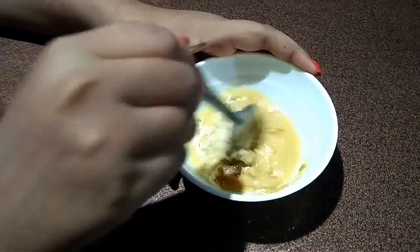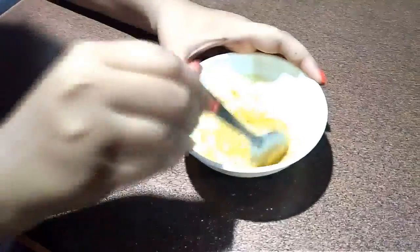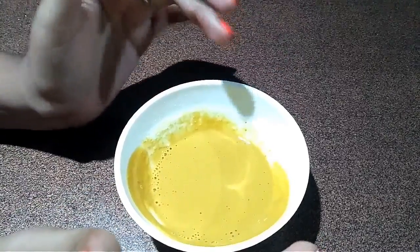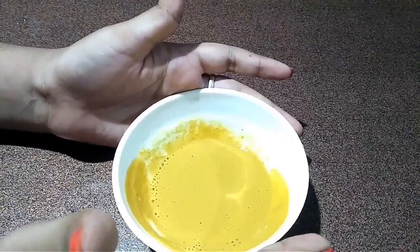Now mix it well to make a paste-like consistency. Now it's time to apply the paste on my hands. To demonstrate it properly, I am going to show you the application in this video itself. Now as you can see, I applied the paste on my hand just to show you.